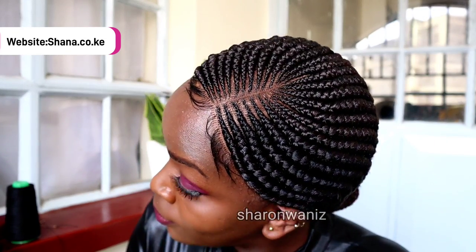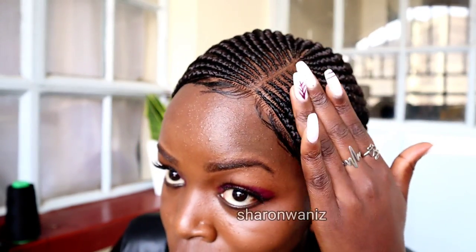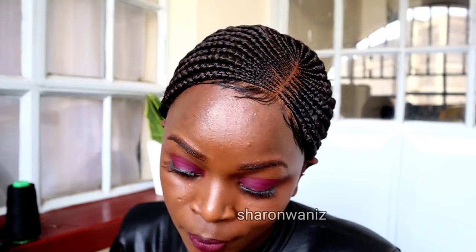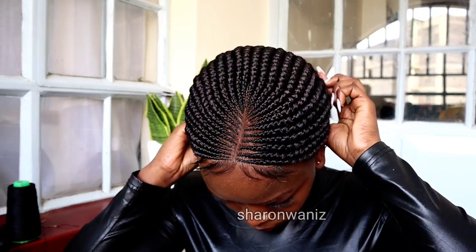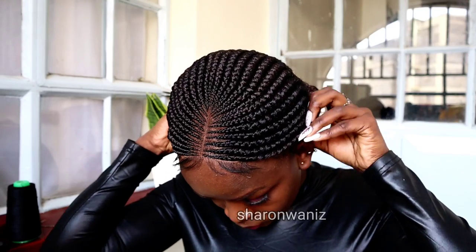I just want to thank you guys for your support. I really appreciate you watching my videos and buying my products — it means so much to me. God bless you all. For this style, you can put the parting in the middle if you prefer, but the bun at the back will be on the side — it won't be in the middle.